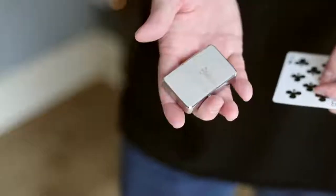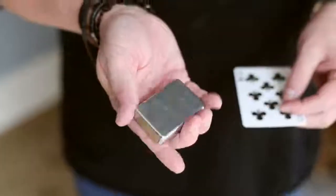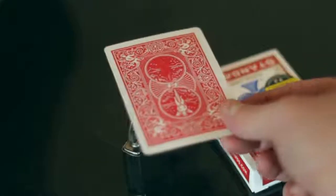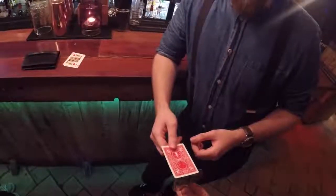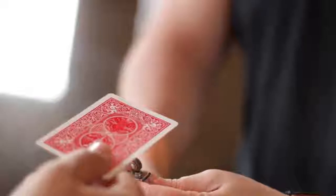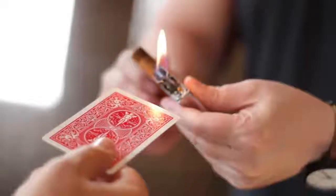With the angel now engraved onto the lighter, you make it visually vanish from both sides. That's crazy, right? What happens next looks like real magic. The angel slowly and visually burns back into reality on the playing card they've been holding onto the entire time. And immediately, they keep that signed card.